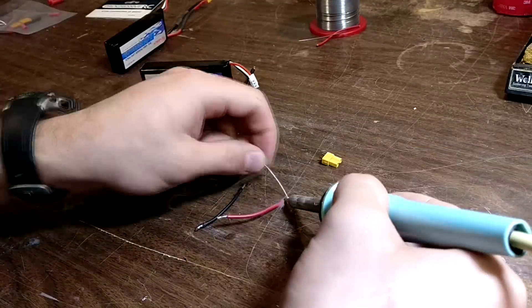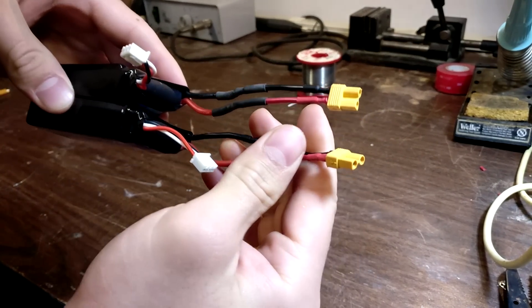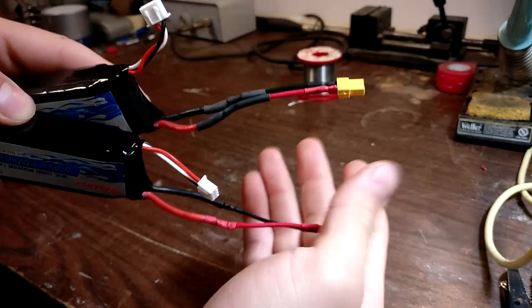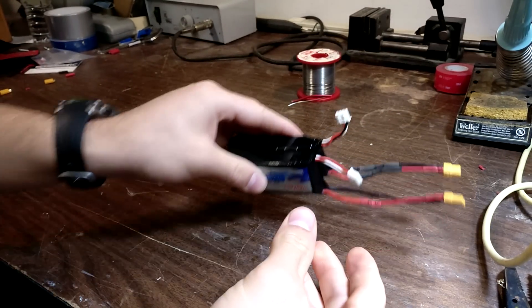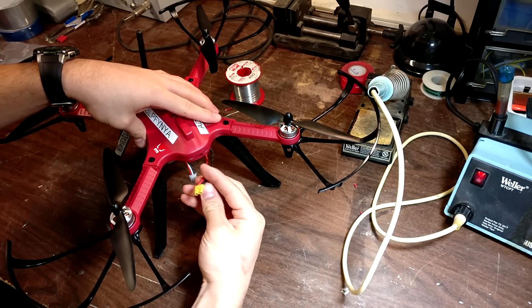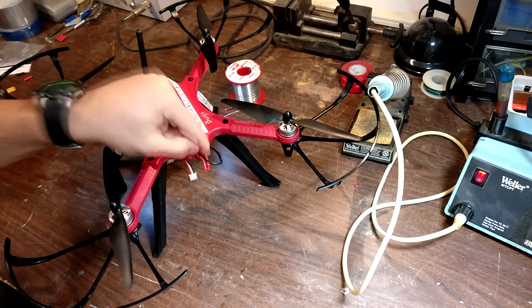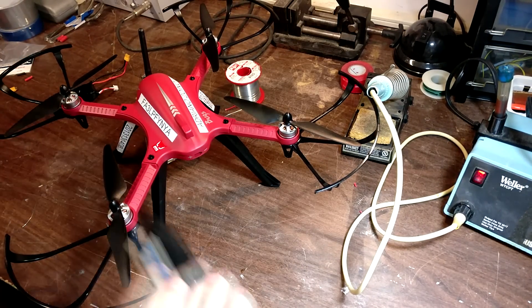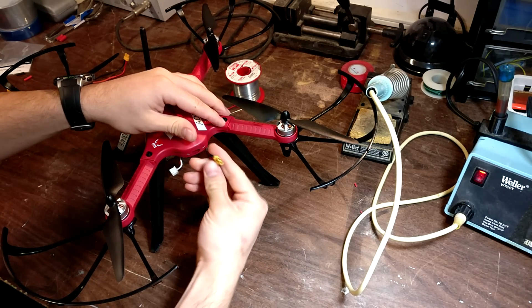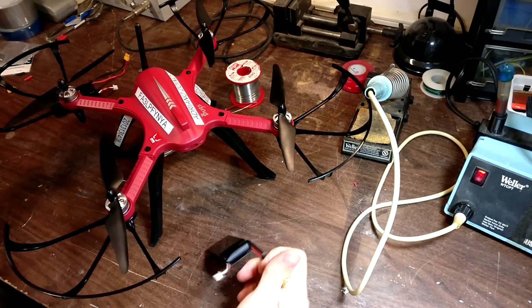Now we're just going to repeat that for this one. Now that we have completed the surgery for the batteries and attached the XT30 connectors — you can see they're both on, shrinking tube ready to go — we can now test them with the drone. Take the drone and our batteries, slip them in, and just plug them in. Both batteries work and it's good to go. Success.